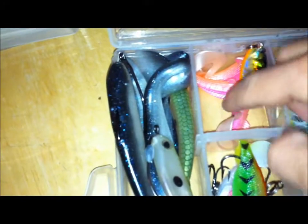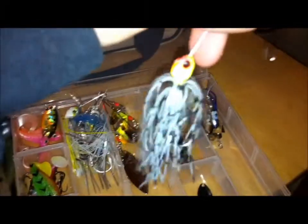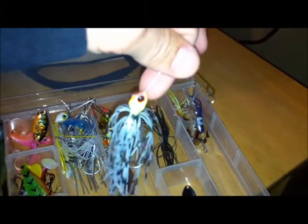And then I have some Berkley Blade Dancers in here — it's just like a minnow with a blade that just makes it go like this, it just twitches like crazy. It's a great swimbait. So now I got my spinnerbaits — I like spinnerbaits. Haven't been able to fish them much in my channel because it's winter.